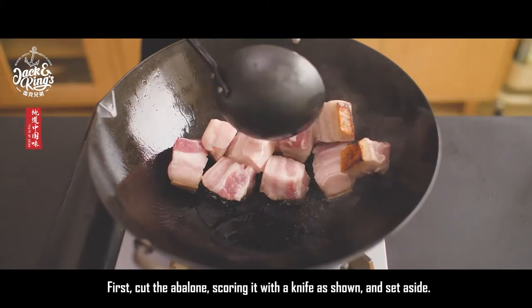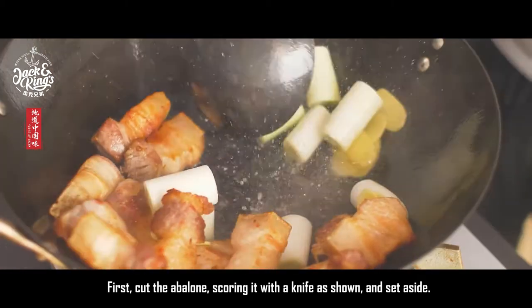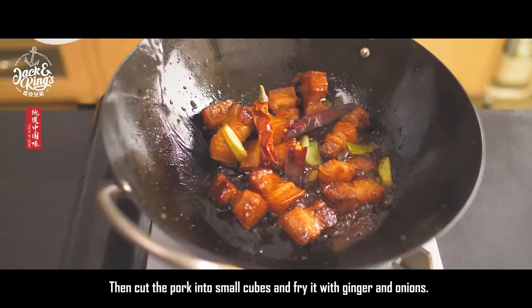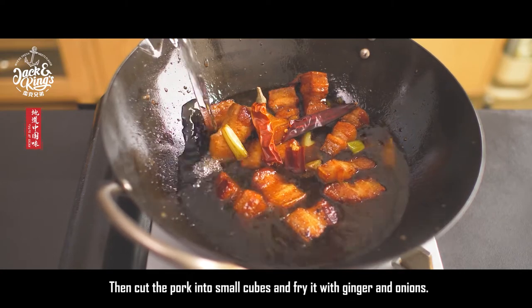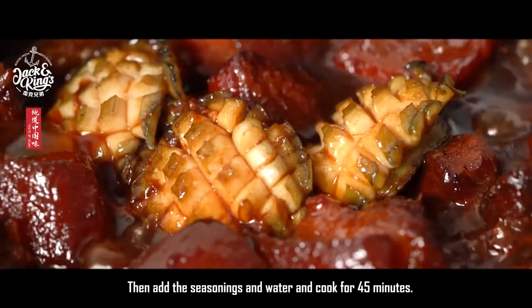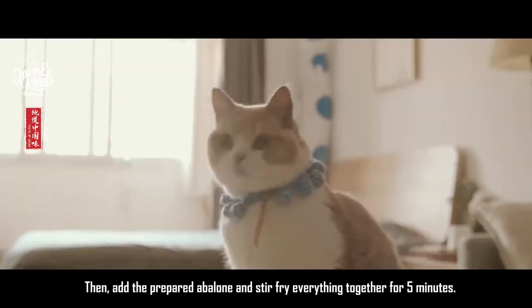First, cut the abalone, scoring it with a knife as shown, and set aside. Then cut the pork into small cubes and fry it with ginger and onions. Add the seasonings and water and cook for 45 minutes.